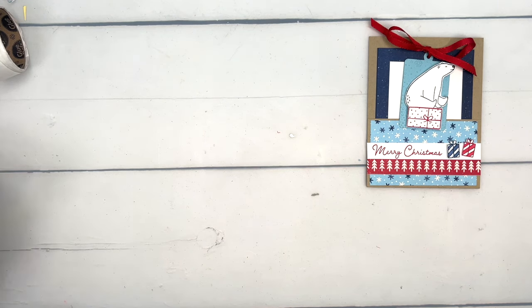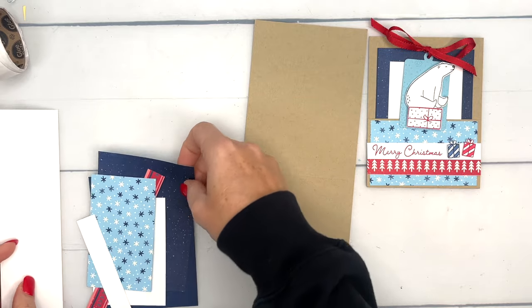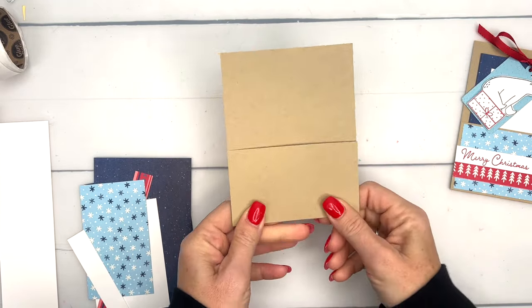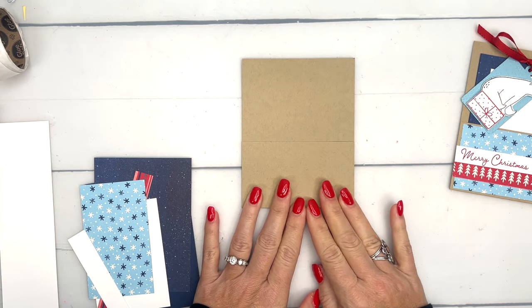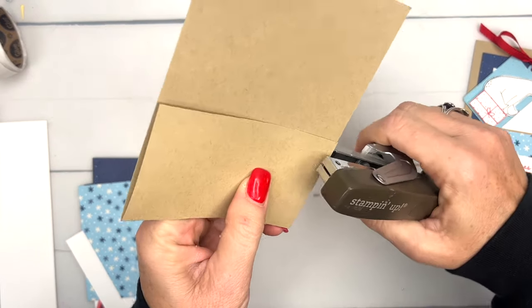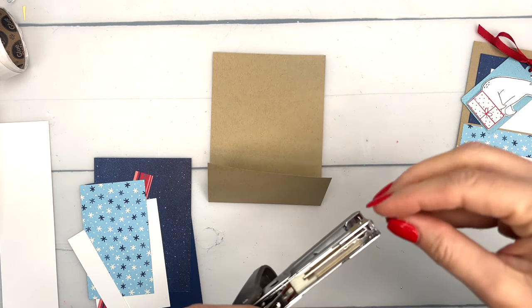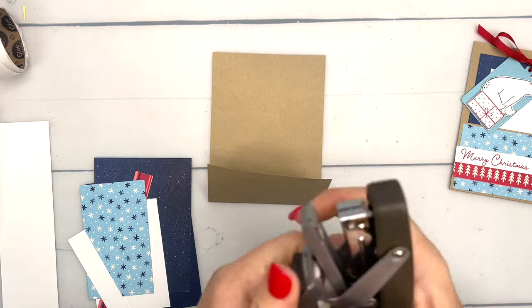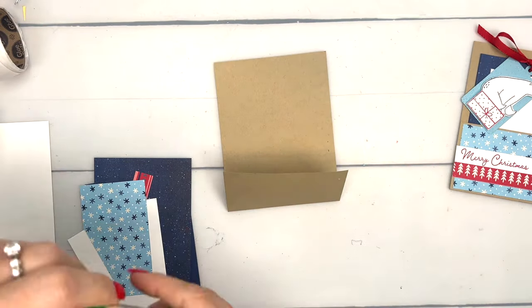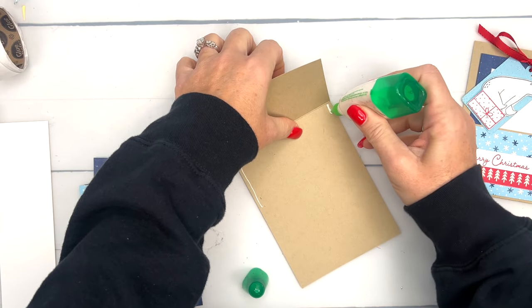Let me get everything moved out of the way and let's put together our card base first. All the measurements are on my blog and I'm in the process of typing up a PDF for all the projects, so make sure you hop over there to grab that. Okay, first you're going to need a piece of crumb cake. This is like a regular card where I cut about half of it off, and we're going to take a stapler and staple it. My stapler is not going to behave today, so we'll just use liquid glue. A stapler is a little bit easier, but if it doesn't want to play today then that's totally fine — we've got other options.